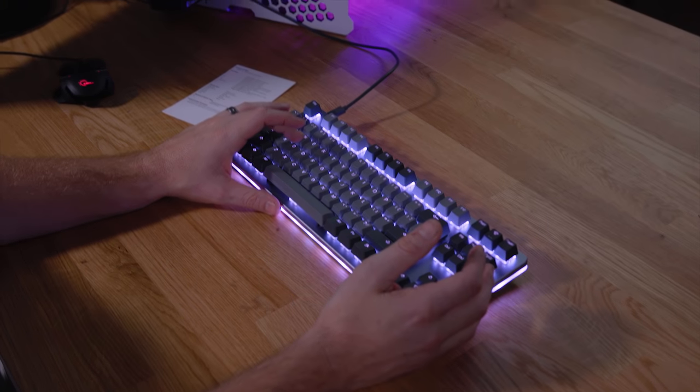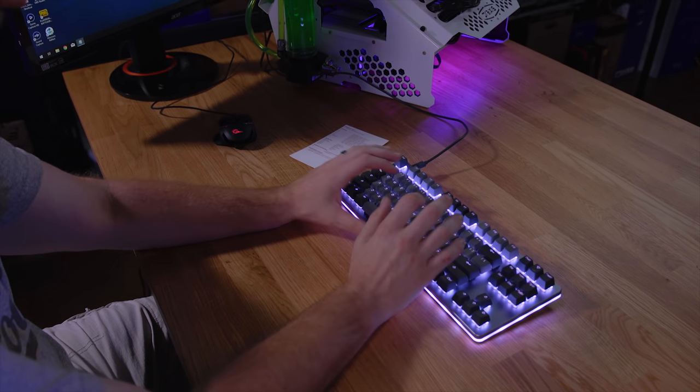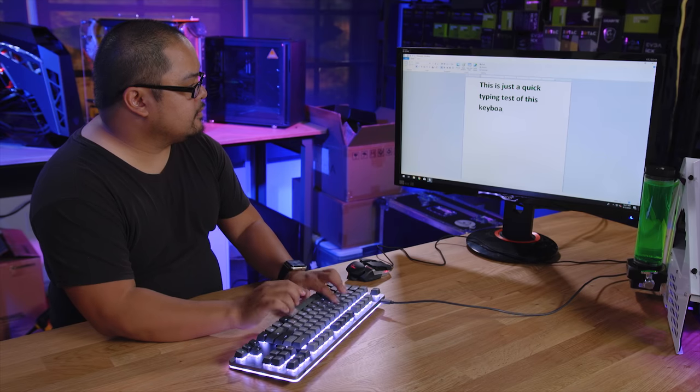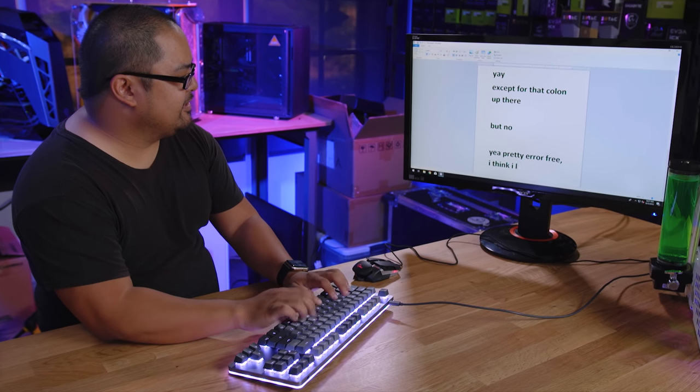Now it is time for a typing test, but since my thumb is completely out of commission and I'm not typing too well, I'm going to go ahead and have Phil do it.